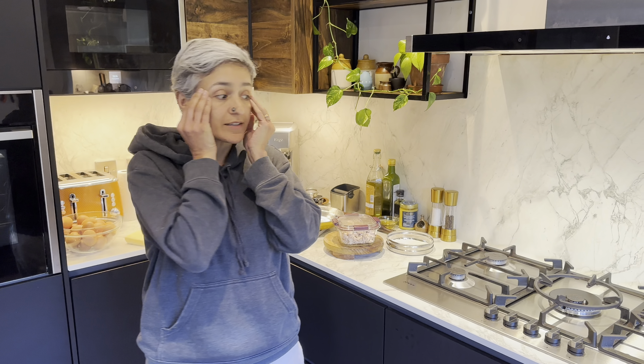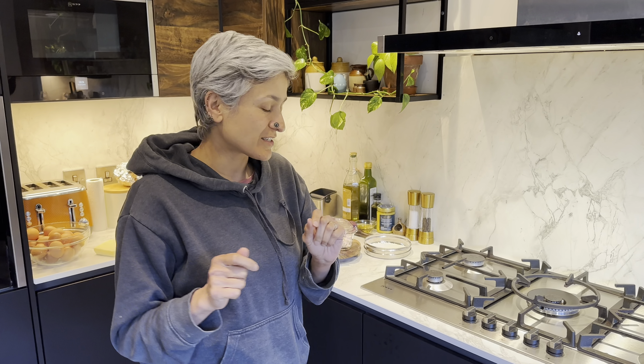Hey guys, welcome back to my channel. I've been at my desk all day — it's been an admin day with lots of video editing for new recipes coming soon. I need to make dinner for the family now, so I thought I'd share this recipe because it's going to be fantastic.